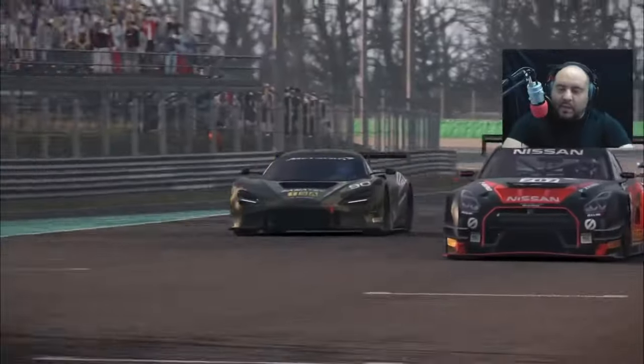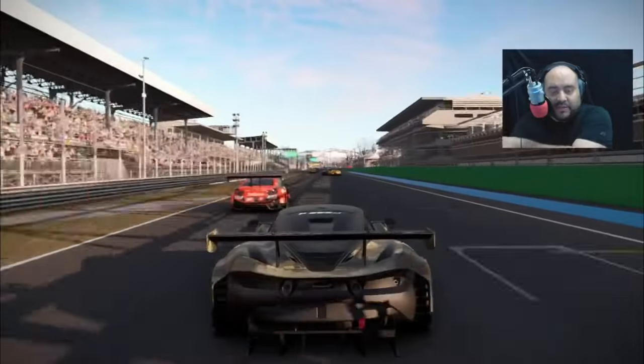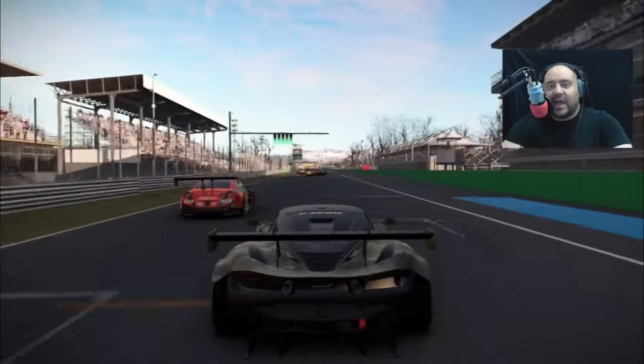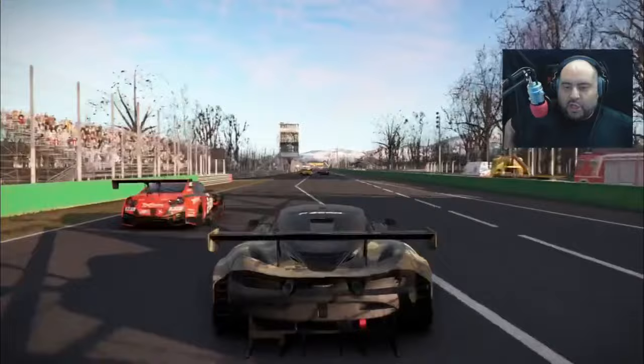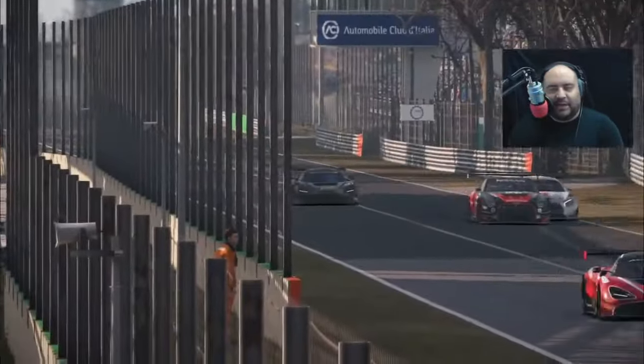Today's video is going to be about my favorite subject and you guys' favorite subject — Fanatec, or as I think somebody called it on Reddit, 'Shambletech.'